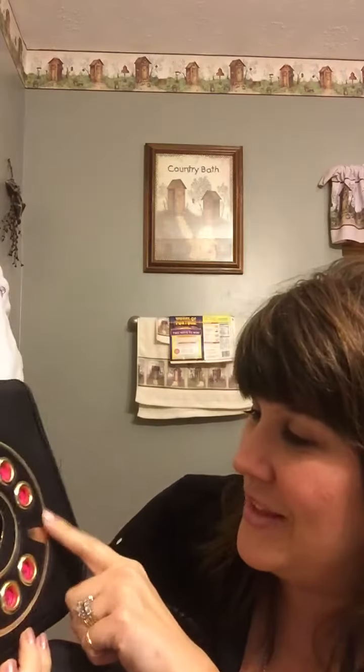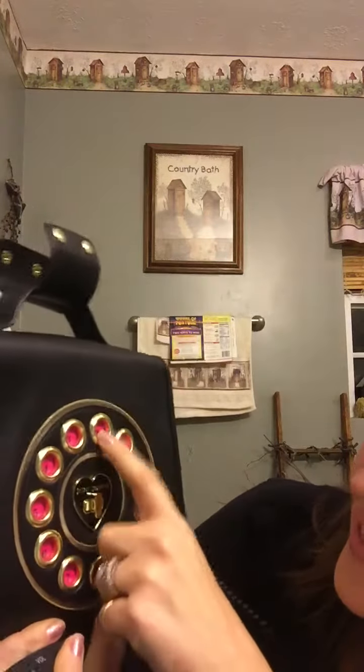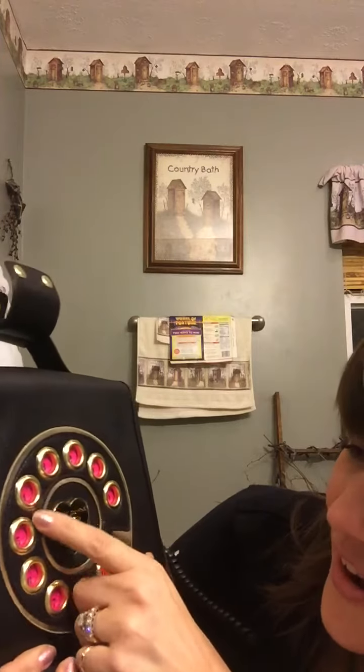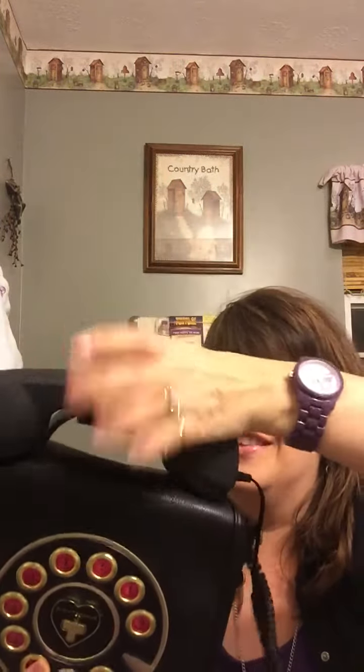It's a twist lock, and every little hole for every number has a word. This one — zero — says 'me,' and then there is: call, love, hot, rock, XOX, pop, play, fun, and hashtag. She's thought of every detail for this little purse.